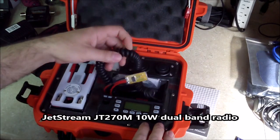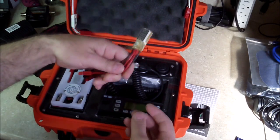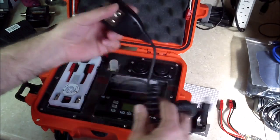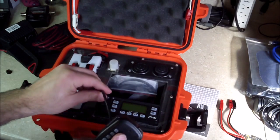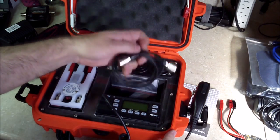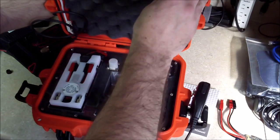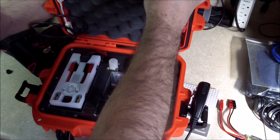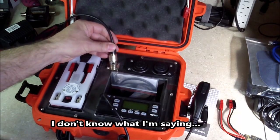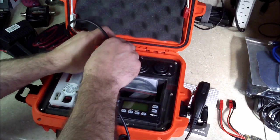We have the Jetstream JT270M, a little 10-watt dual-band radio. There's also a little accessory inline amp meter. I don't use it for testing purposes because I know how much it draws. We have the microphone — let's plug that in the front of the radio. The microphone kind of stands on the handle on the side. We have the programming cable if needed, and a little coax patch cable that goes right on the antenna mount and comes out to the antenna feed point over here, so we don't have to go back into the radio.